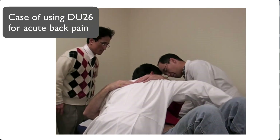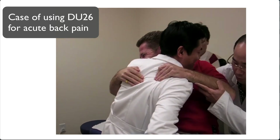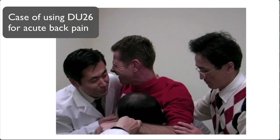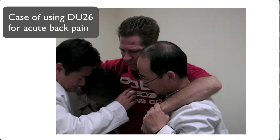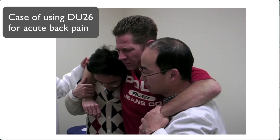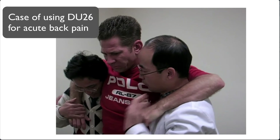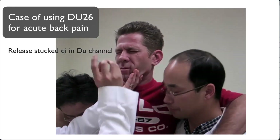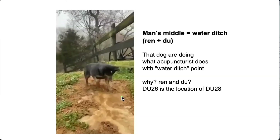Why did I put the needle here for a back pain patient? First of all, he had excruciating pain, and it was an acute condition. I wanted to make an emergency rescue from pain — that is the reason I put the needle here. Also, this is a good point for back pain because the back and man's middle are on the same channel — the same Du channel. Back pain comes from the middle of that Du channel. So by making a ditch here, just like this farm dog, you are letting that stocked qi flow again.